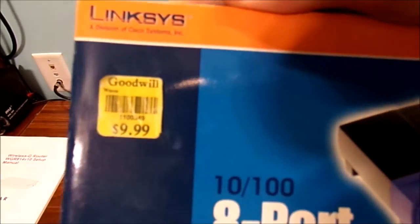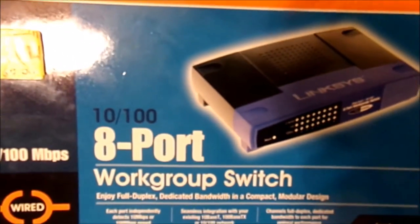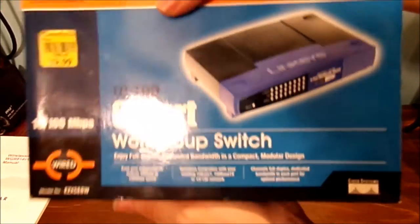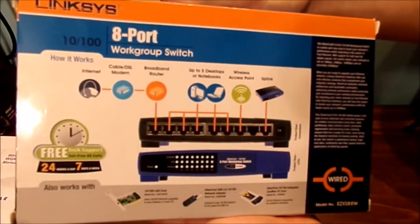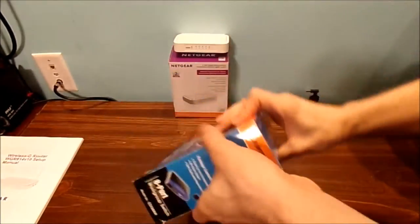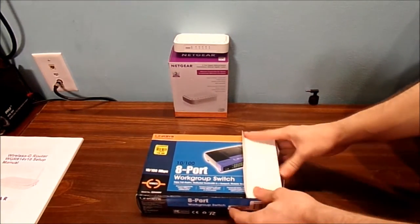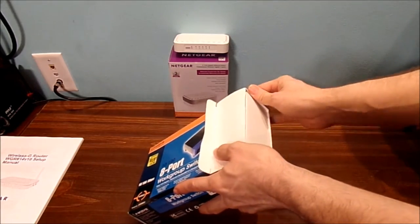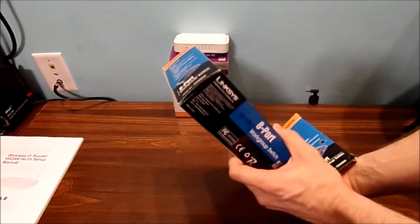I'm curious how much I paid for it down at Goodwill. There's one problem with this switch itself — one of the ports is basically non-functional. It's actually dead.